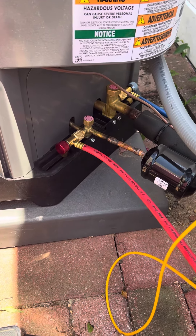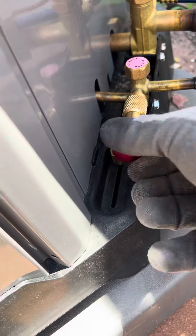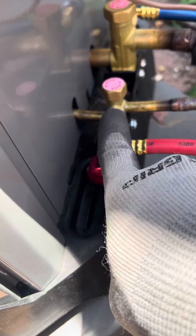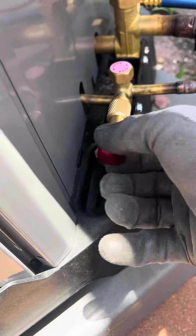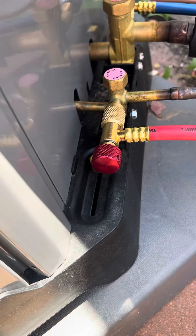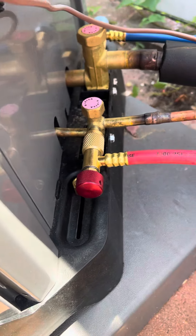So if you got the space, what you do is you just screw this on and tighten it in, and then it'll depress the Schrader. When you're done, you just go back like this all the way out. And now that the Schrader is no longer getting depressed, you just pull it right out.